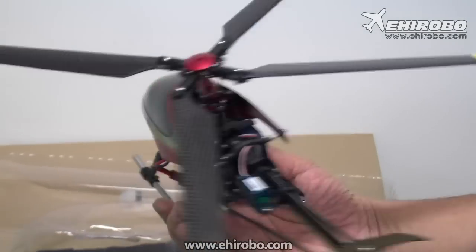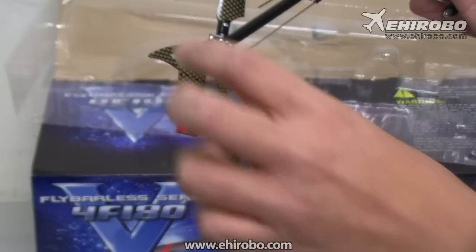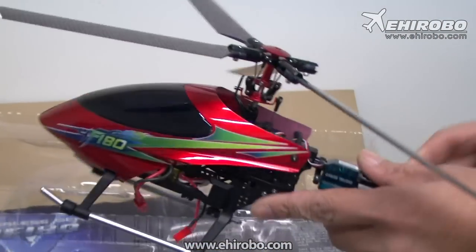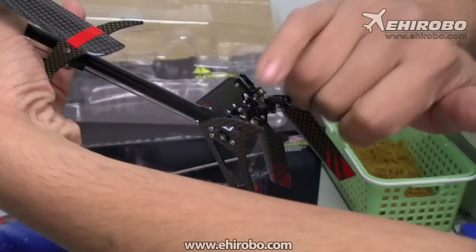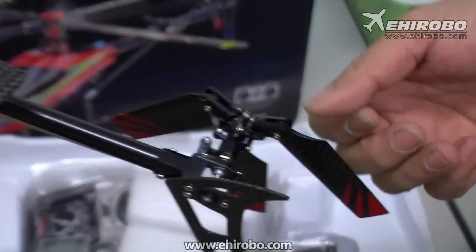All the blades are carbon fiber. It also comes with a three-blade tail rotor, which is kind of special. And it's a shaft-driven tail — a torque tube setup — so it's supposed to have better holding power for rudder control.